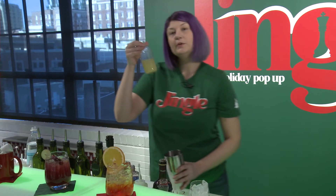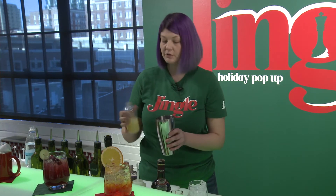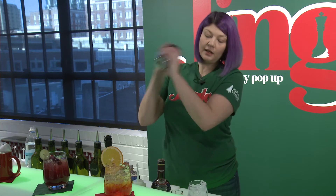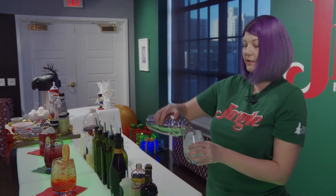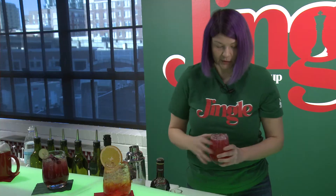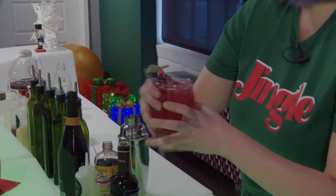Then I have a little bit of fresh squeezed lemon juice. You can do fresh squeezed or buy pre-squeezed lemon juice at the store — it's entirely up to you. Just a little splash of lemon juice. Give that a nice shake, then pour it over ice. This one gets garnished with cranberries and a sprig of sage and rosemary.